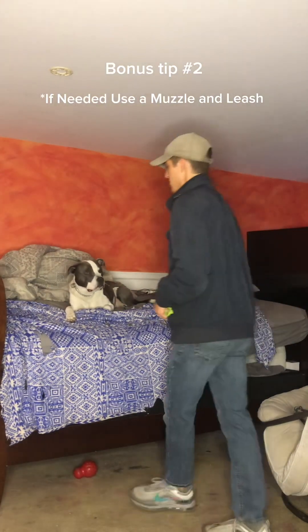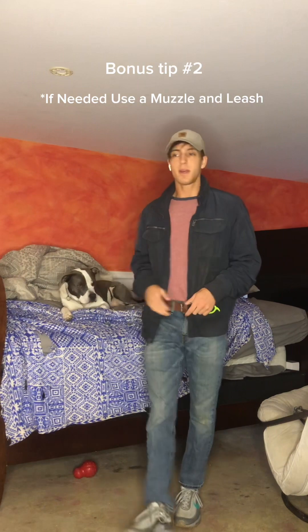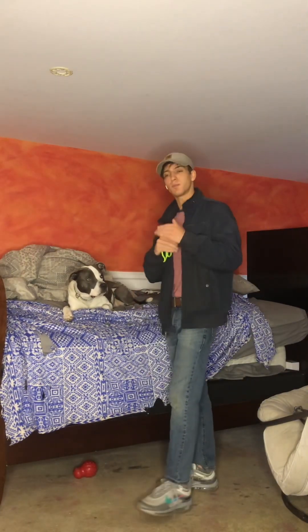This is a dog that in the beginning I never thought I'd clip his nails — I thought I was going to get bit. To be successful, you have to start small.